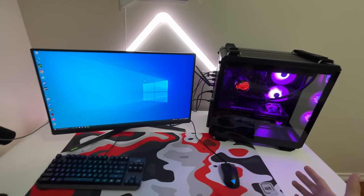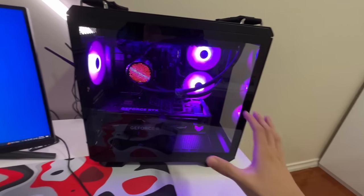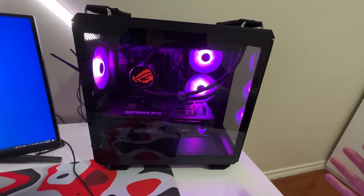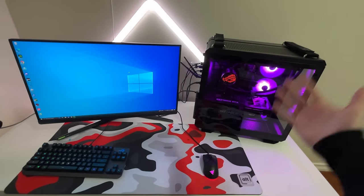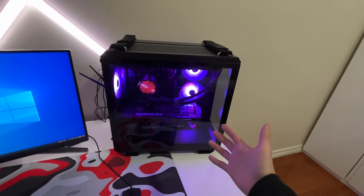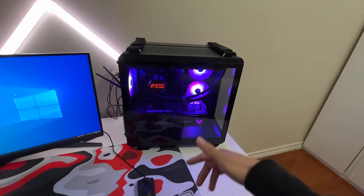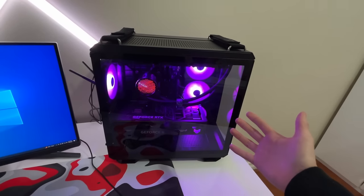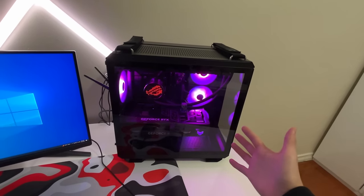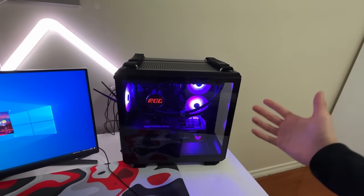Overall, this PC build has been amazing — this PC is absolutely insane. It can run most games at at least 300 FPS. It took me over a week to build since it is my first build, but after building this PC I'm confident in building more PCs. Let me know down in the comments if you want me to build more PCs. Shout out to Asus for sending me over this amazing PC to build — make sure to show them some love in the description, and I'll see you guys next time.